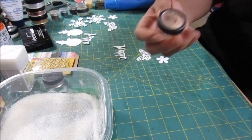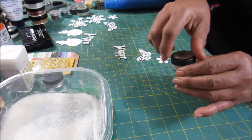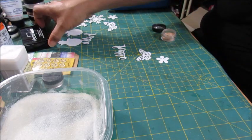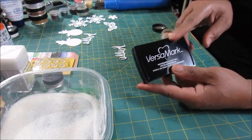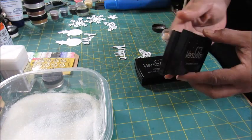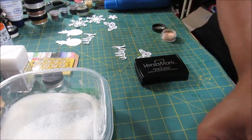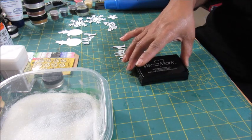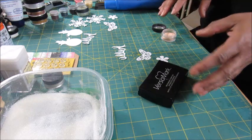Sorry about all the throat clearing. So we got that shook up — it's all shook up. Now we're gonna start this process. This is a new Versamark pad; this is my old one, and I think this old one is about to go away — I'm going to go ahead and trash that one. I don't even know how old either of them is, I've had them so long.